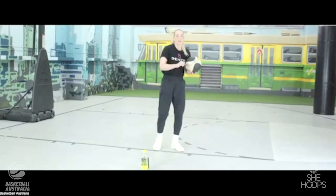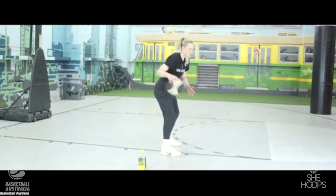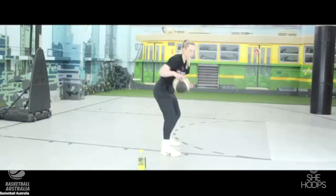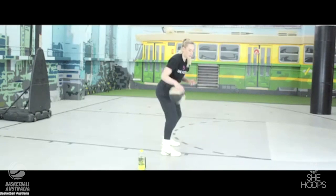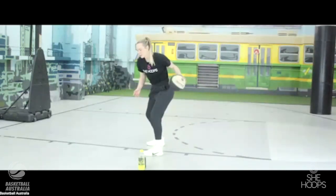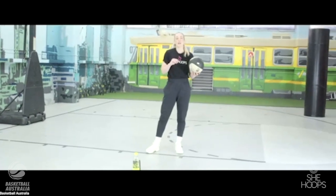Next up we have the pocket dribble. That's the one where we pull the ball back — elbow back — and as the name suggests, we want the ball going into our pocket. Pull that elbow back, pull that shoulder blade back. It'll feel like a carry; that's okay while we're practicing. Let's do 10 more then swap to the left hand — pull that shoulder blade back, pull that elbow back.